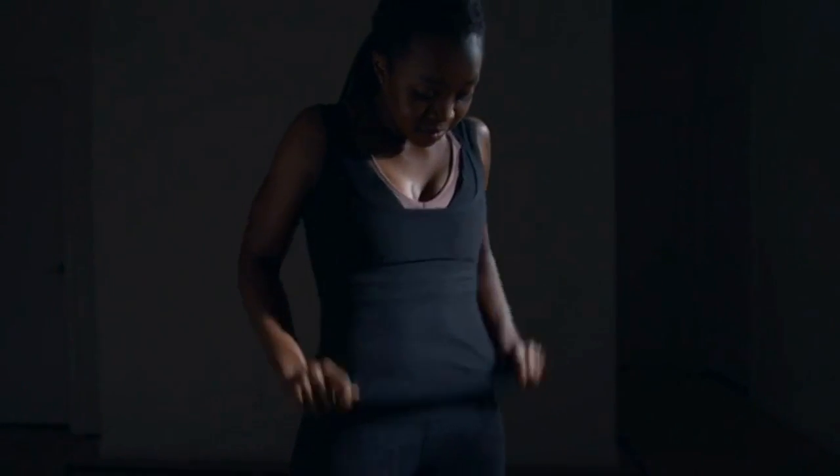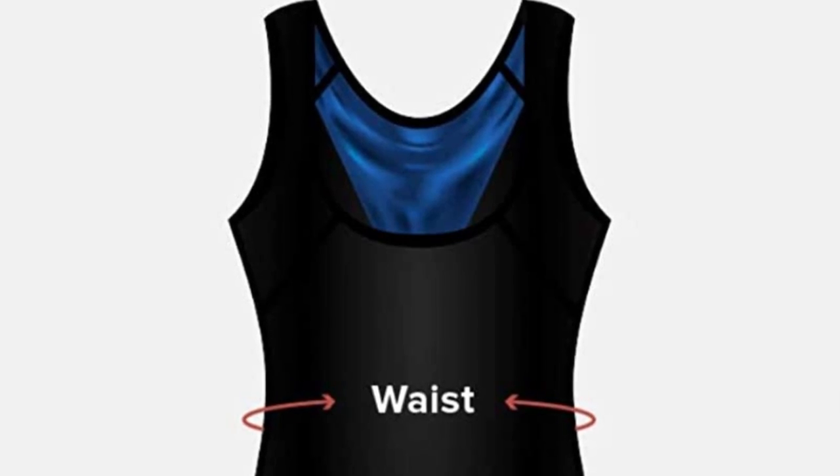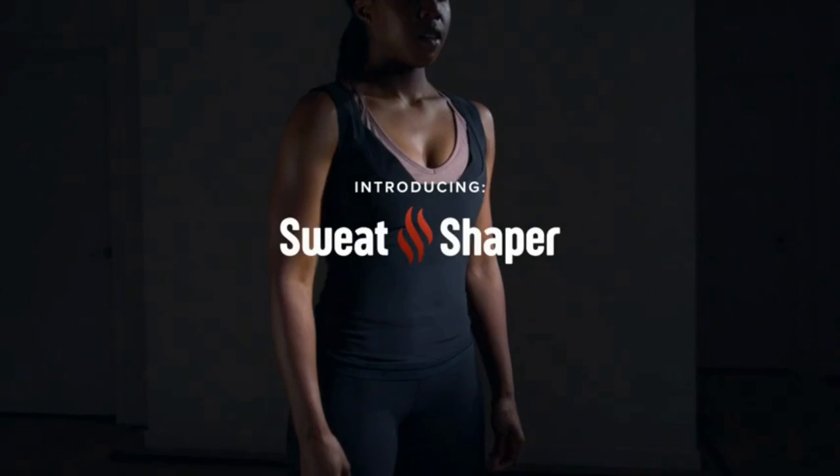Comfort and Versatility. Sweat Shaper has been designed so that it's incredibly light and comfortable to wear even for extended periods. It molds and moves with your body during workouts at the gym.